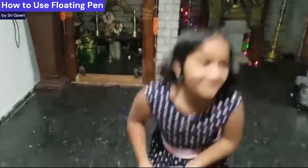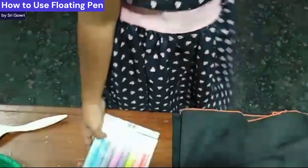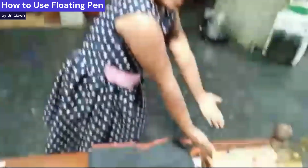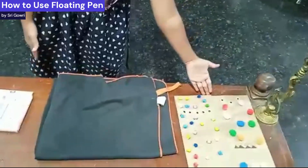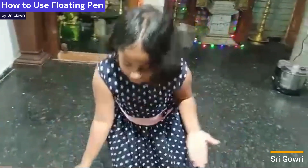Hey, I want to review my favorite product — it's called floating pens, I really love it. My name is Sri Gauri, and we have a few audience members here: Palm and Giri, say hi! Anyway, let's get on with it.